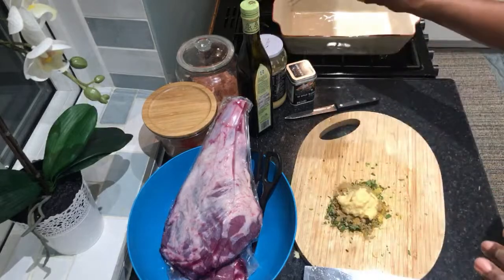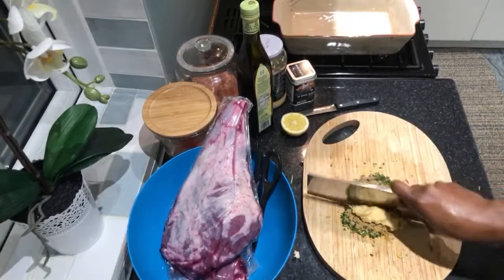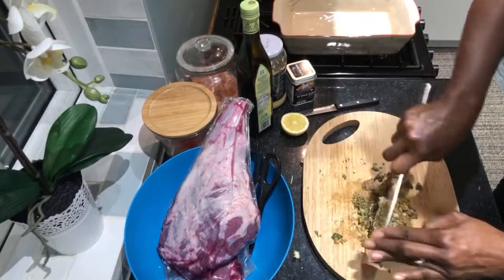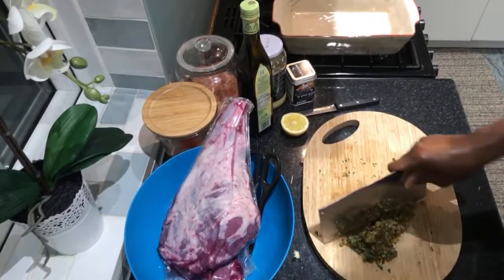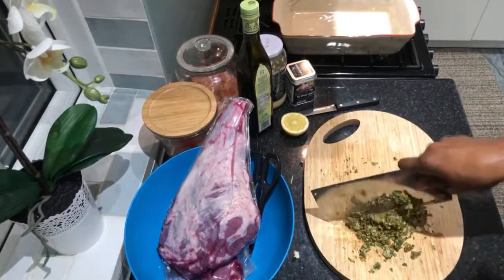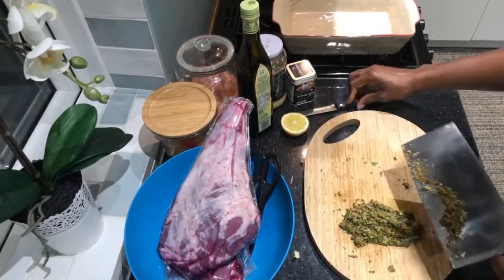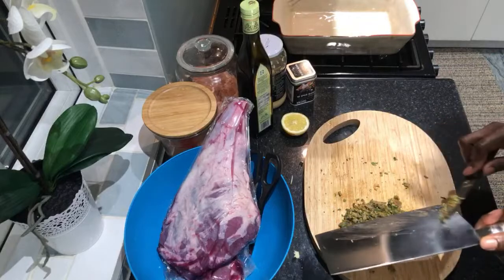I'll squeeze the lemon once I transfer everything into my roasting pan so the juice doesn't run all over the place. It is smelling amazing — when you have a spice rub that smells good, you know it will taste good. This spice rub will also work well with chicken and with fish — if you want to grill some fish, give it a try with rosemary and sage.